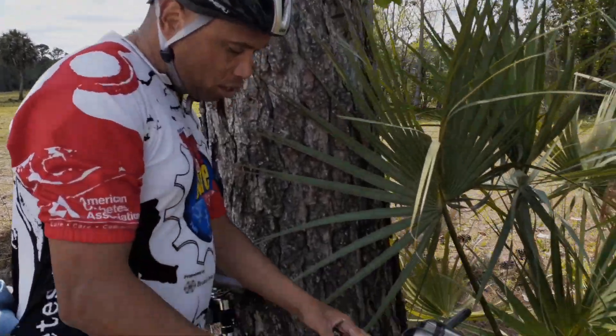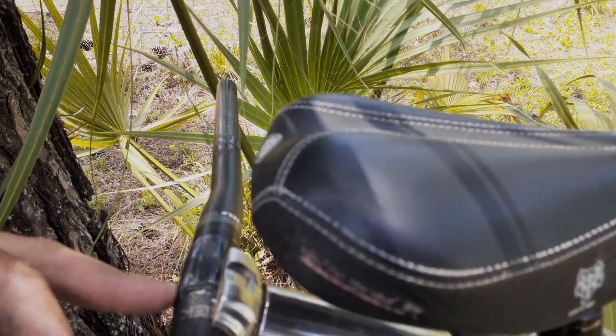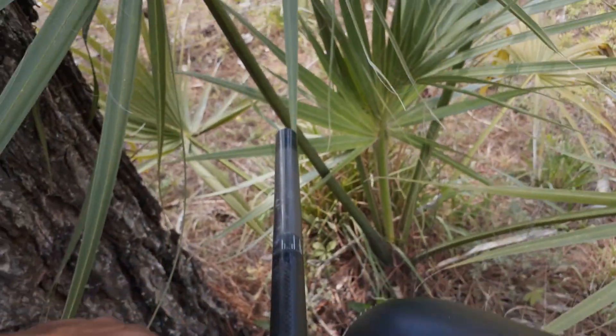Look at this — this is the one that was up front. I'm going to put it offset a little bit so that the affected part is more in the middle, and then clamp it down. It'll be more towards the left, the lower part — it's not going to be centered.